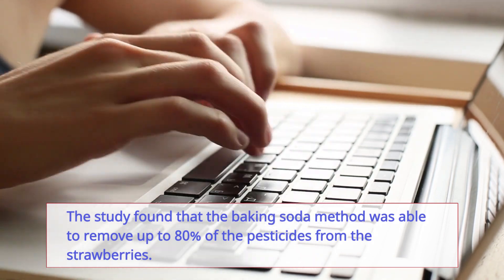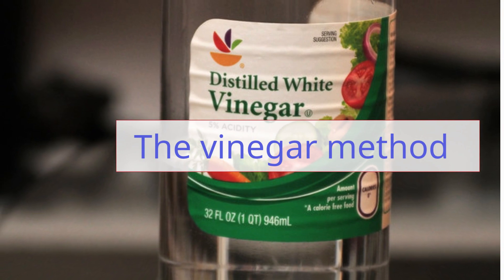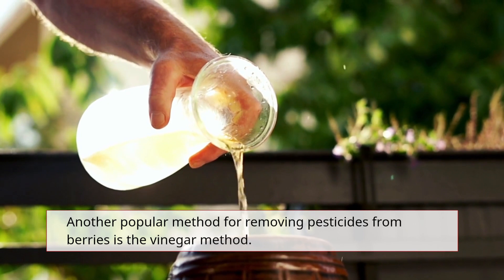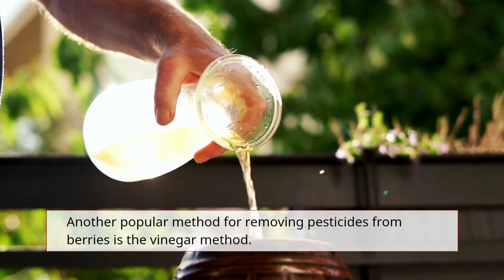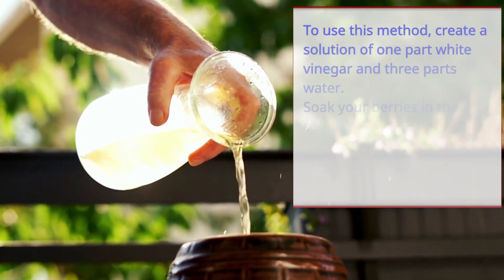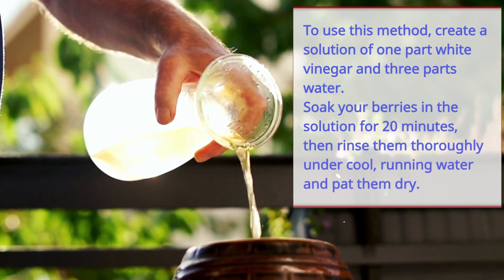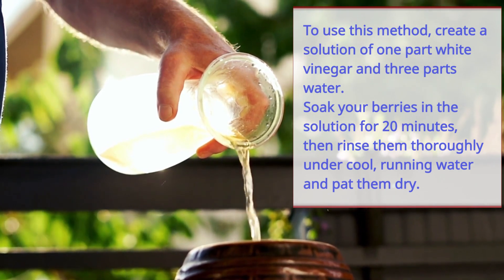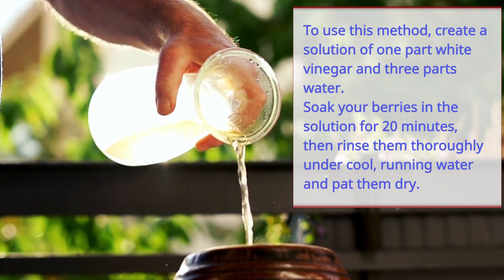Another popular method for removing pesticides from berries is the vinegar method. Create a solution of one part white vinegar and three parts water, soak your berries in the solution for 20 minutes, then rinse them thoroughly under cool running water and pat them dry.